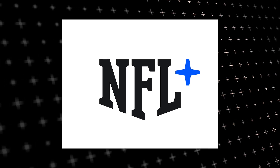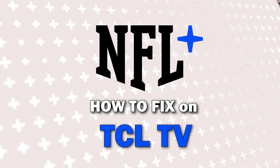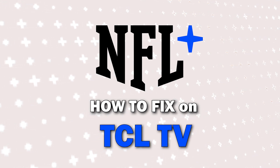Nothing can be more frustrating when you sit down to watch one of your favorite programs on NFL Plus and you run into issues streaming it. Well in today's tech video I'm going to show you how to fix NFL Plus if it isn't working on your TCL TV.